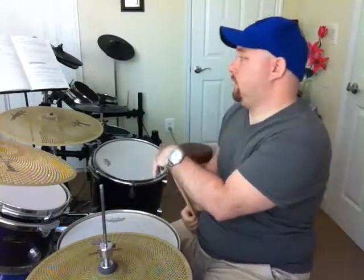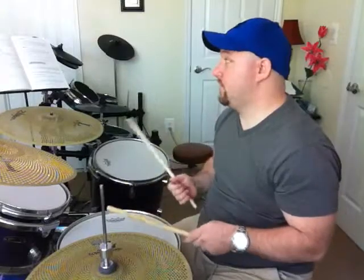Okay, the Latin Bolero. Now, I like to play this on the ride cymbal because I just like how it sounds.